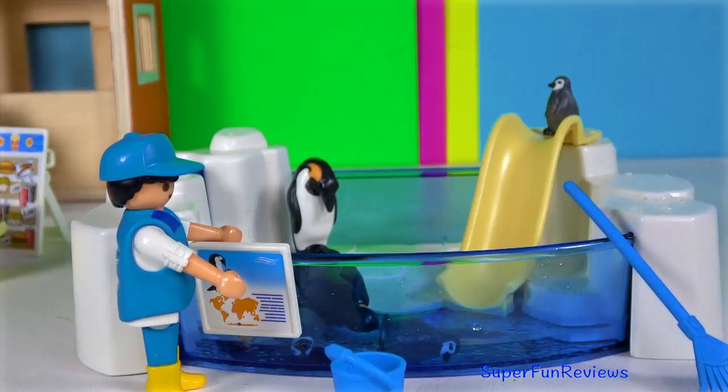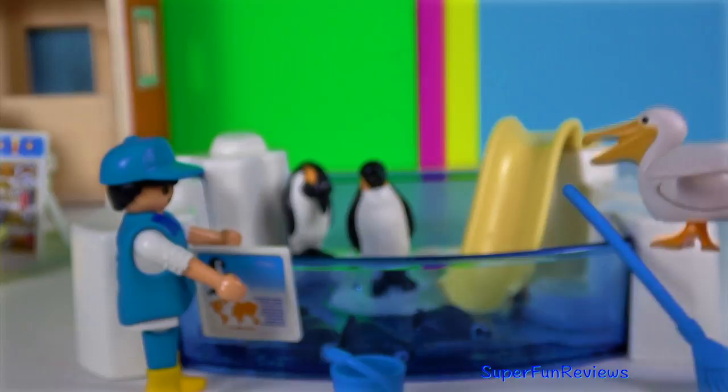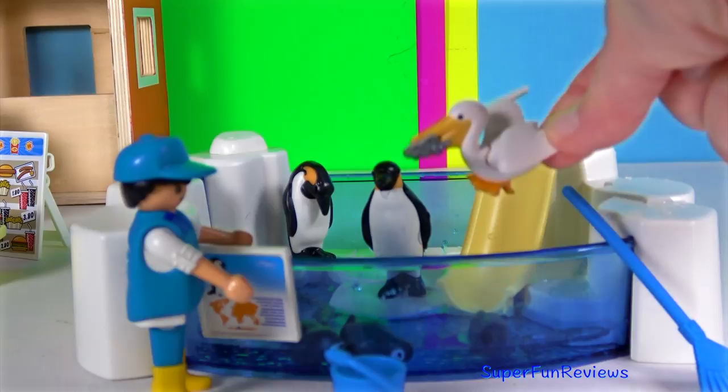This hungry pelican comes from my Playmobil zoo pack. It's going to pinch a fish. Well done!